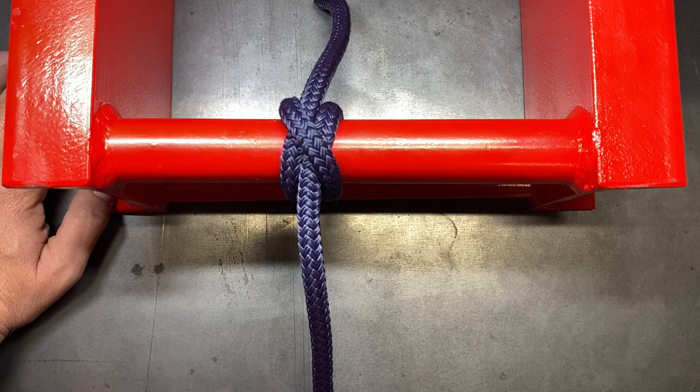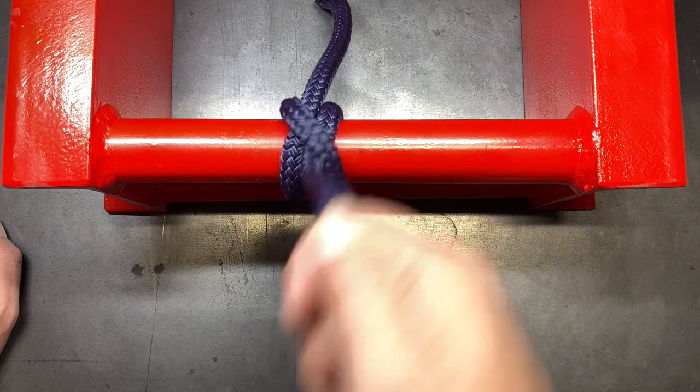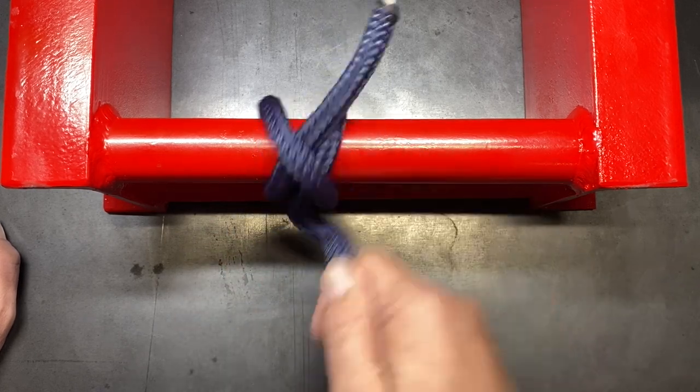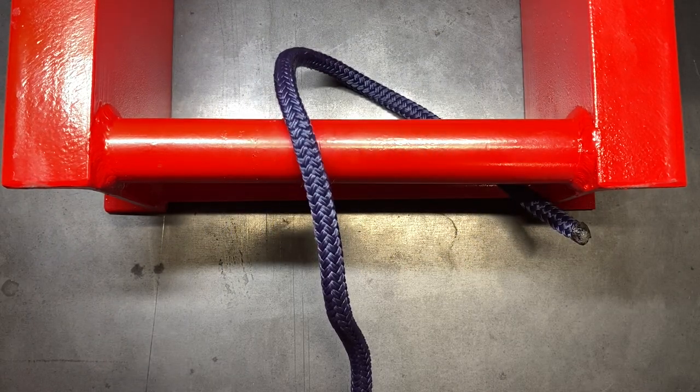I've seen guys tie just a simple clove hitch to tie off a safety line, and that is a big no-no, because the clove hitch is just not secure enough. I've also seen ropes dropped down from heights used to pick up tools, but at the end of the day you have to tie off that rope so it's not flapping in the wind, rubbing against buildings, and getting damaged. A lot of times guys will just throw a clove hitch in. The problem is that when a rope is in the wind overnight, the standing end gets constant pressure from all different angles, and you can see that just by moving the standing end a little bit, I can undo the clove hitch without ever touching the working end of the rope.